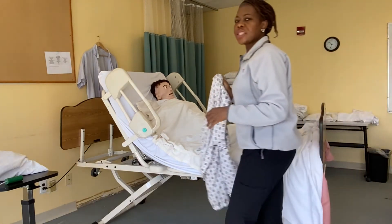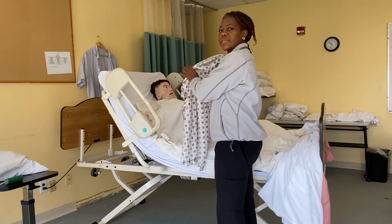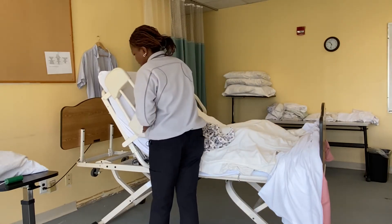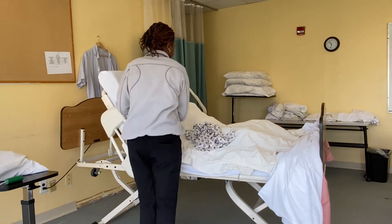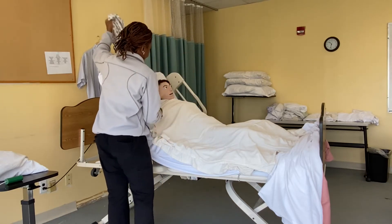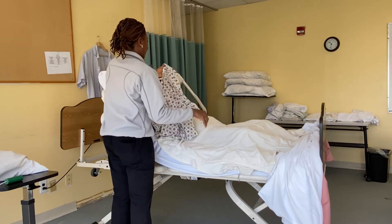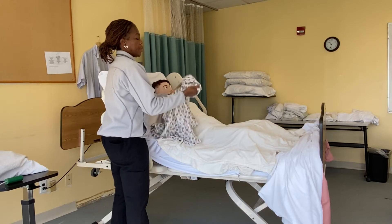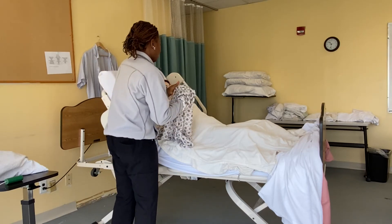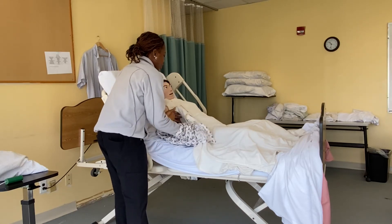Since she has a right side weakness, I'm going to start dressing from the weak side. I'm going to put the side rail down on this side. I'm going to put my hand in here so it can be easy for me to dress her.